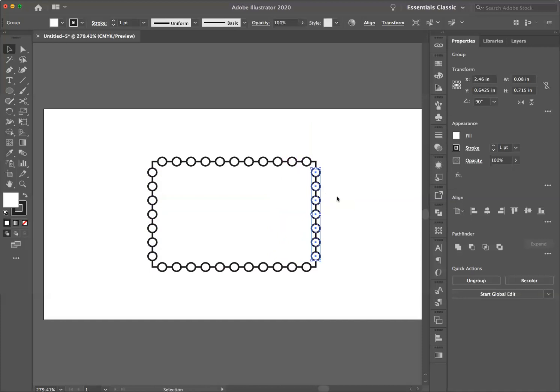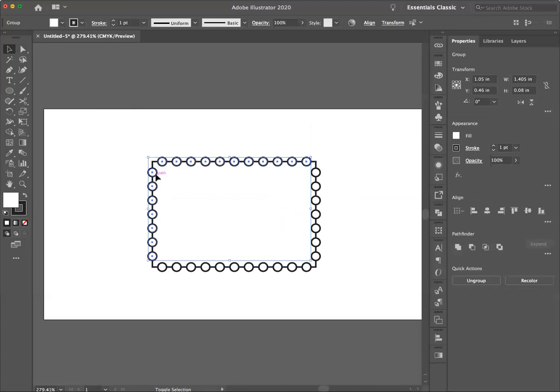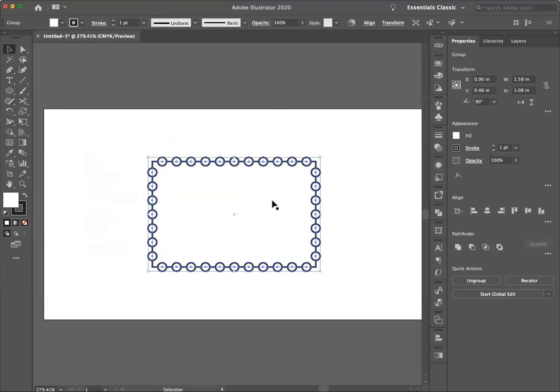Now I have perforations all around. Then I'm going to hold my Shift key and click each group until all four sets of circles are selected — shift-click, shift-click, shift-click, shift-click. Now I'm going to group them: Object > Group. If I drag them you'll see they are one group and they don't include the rectangle, which is very important. Then I'm going to hit Command Z to take that back, and finally I'll select both the group of circles and the rectangle.